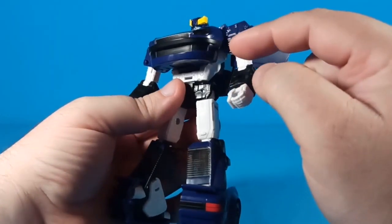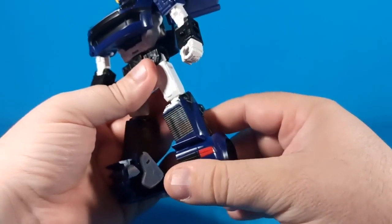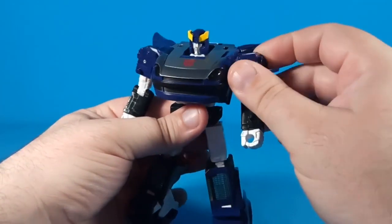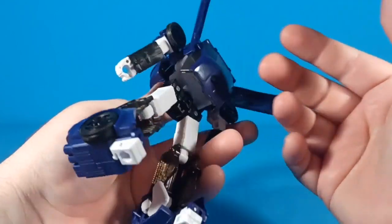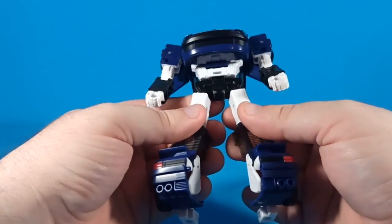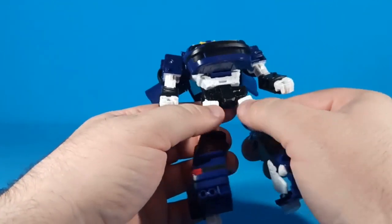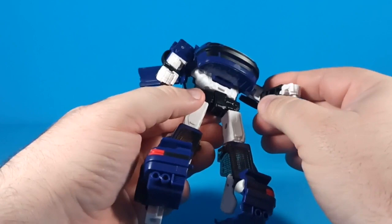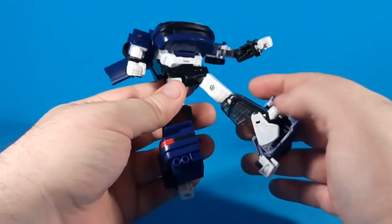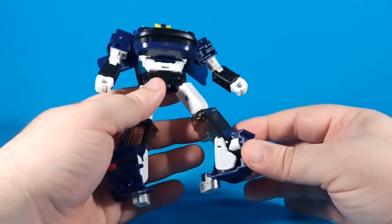You get translucent clear for the headlights, but they're dark-tinted material for some reason. His shoulders are molded in white but painted blue, even though there are blue sprues all over this thing. I do like that they made his legs out of two parts sandwiched together and screwed in the middle, so there's no waffling on the inside of the leg, though he does have waffling on the inside of his arm.